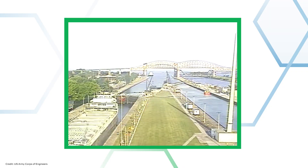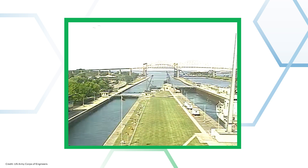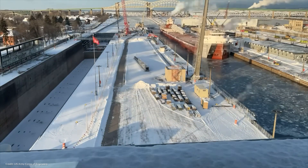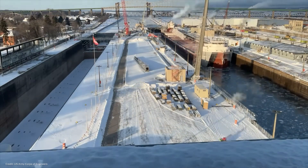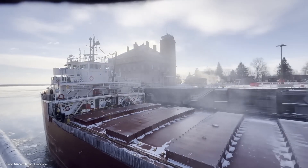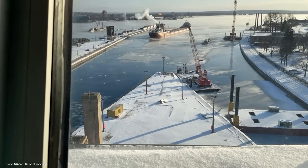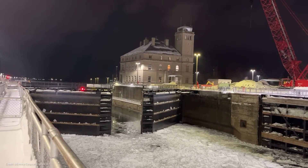Before we get any further, let's talk about what a lock is. A lock is a man-made structure that makes it possible for boats and ships to navigate between bodies of water that are at different elevations. You might find them on canals as well as natural waterways like rivers or lakes, like what we're talking about here. A ship might go through just one lock or a whole series, depending on how big that elevation change is. Each lock is sort of a self-contained channel, with big watertight doors — mitre gates — on each end.